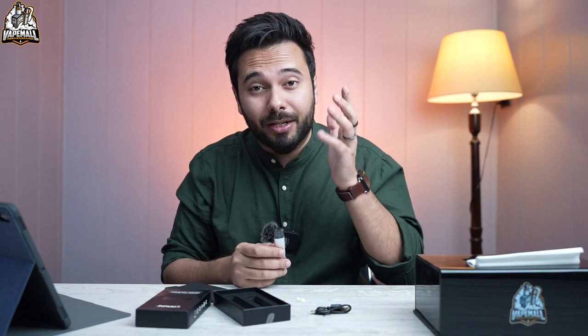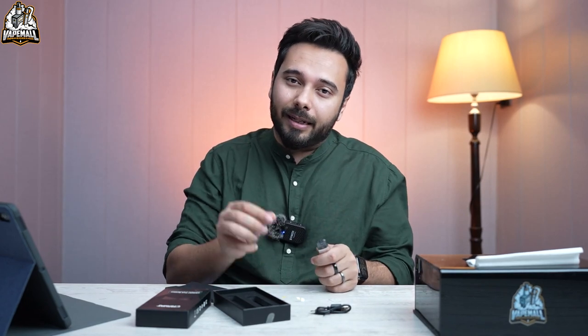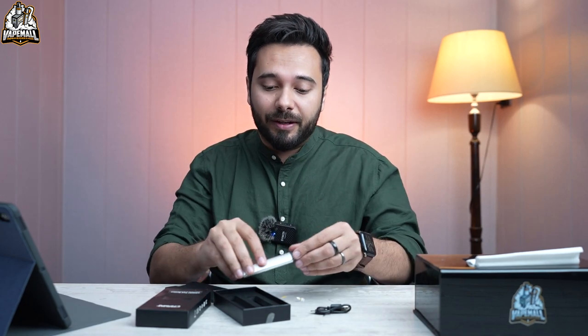I'm very excited to use the device and bring the review to you. Stay tuned and subscribe to our channel, click the bell icon, and let your friends know that Vapemod TV is bringing you videos on new devices, flavors, deals, discounts, and giveaways. Thank you so much for your time — as always, happy vaping, Allah Hafiz.